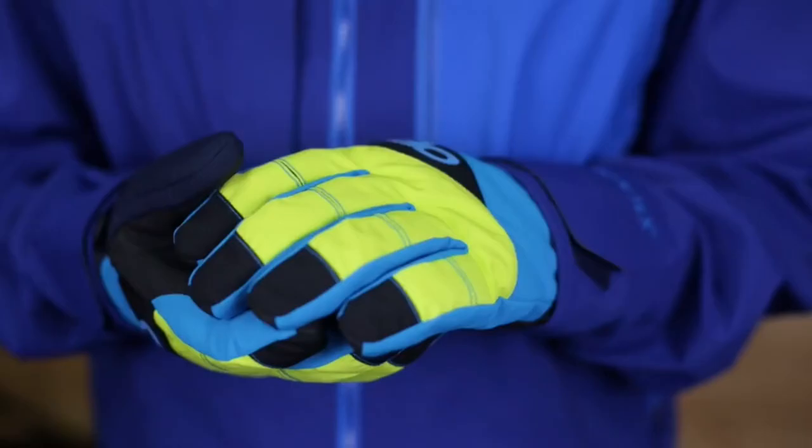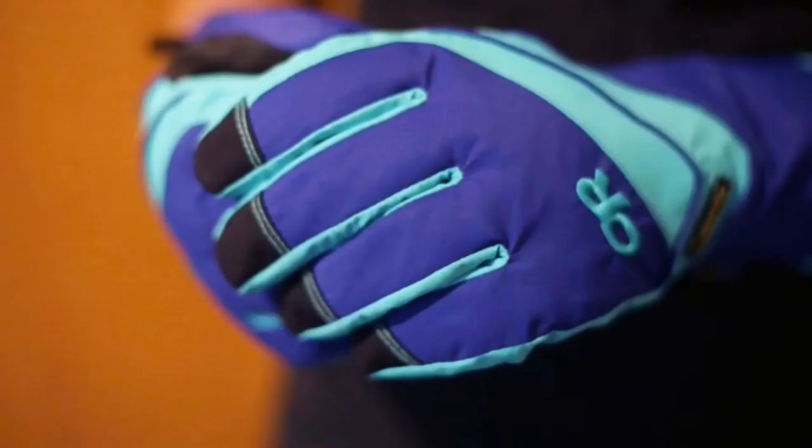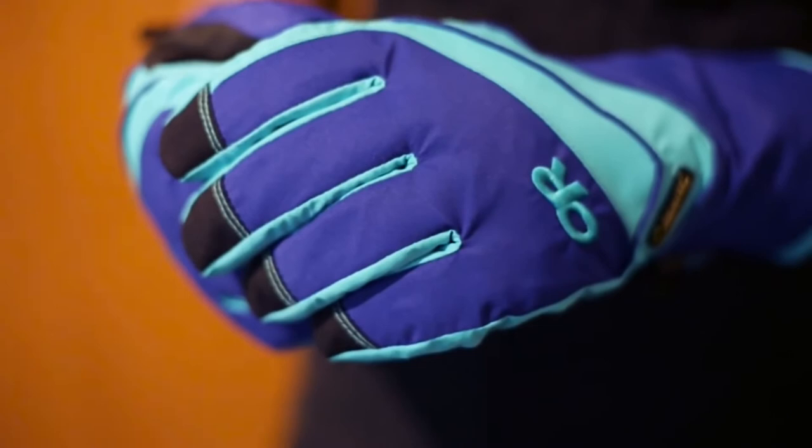Built with resilient lightweight Endura Loft insulation, the Centurion keeps your hands warm on the outside while a soft fleece interior keeps them cozy on the inside. Available in both men's and women's styles, these colorful gloves offer a pop of pigment as you're charging up the steep and deep, but also promise durability with their Alpen Grip LT palms.